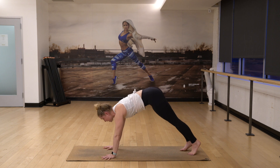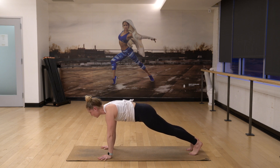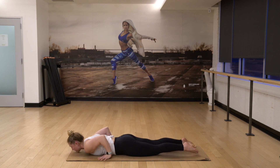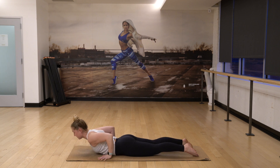Rolling forward to plank, engage your core, find your breath, hold yourself here. Three, two, and then slowly bring yourself down. Untuck your toes, inhale, raise your heart up. Exhale, lower. Again, inhale, raise your chest up. And lower.